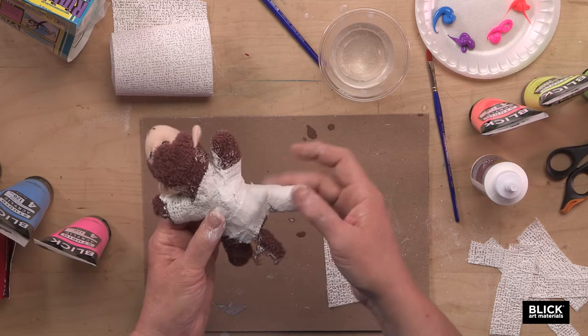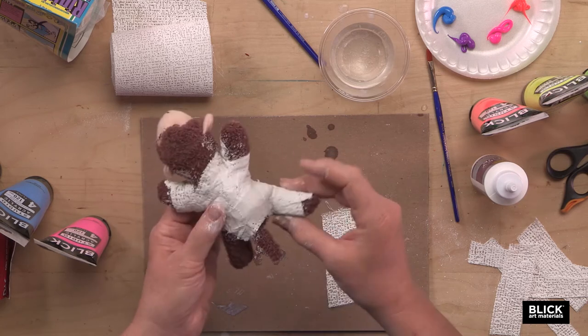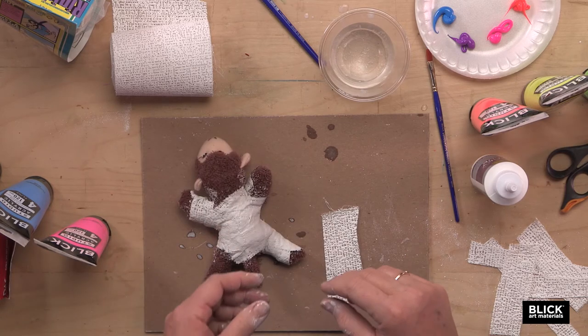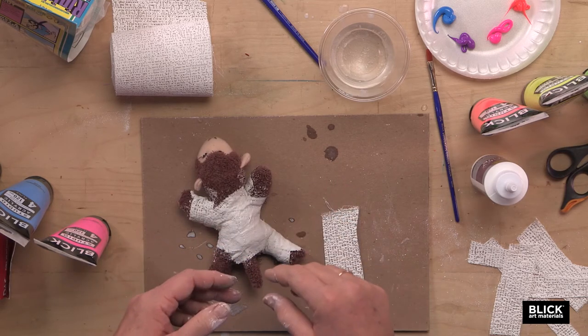The whole thing will need to be covered to the best of your ability in one to two layers of plaster cloth. Then you'll need to set it aside to dry for a couple hours or overnight.